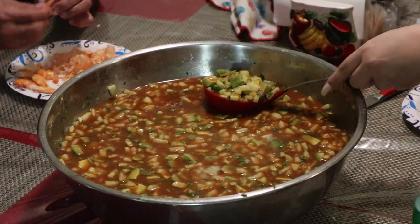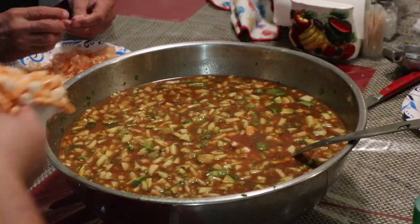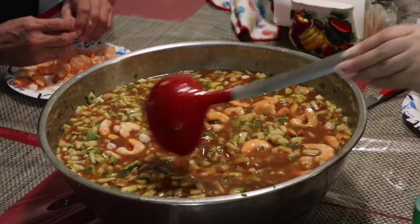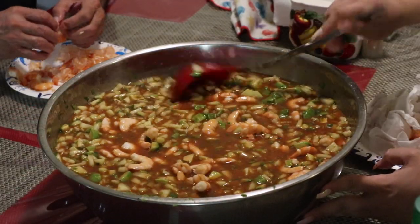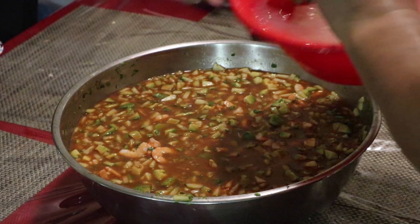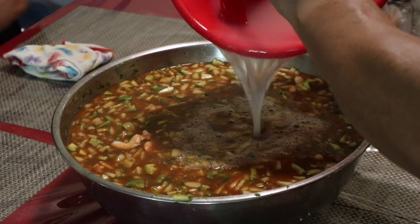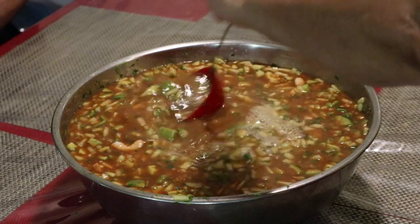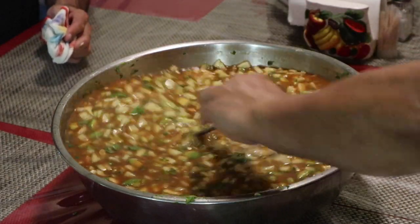Please don't throw that broth away — it has tons of flavor. Anytime you cook chicken or any kind of meat and it has its own broth, use that for rice. You can even freeze it. My mother-in-law always adds the broth here. So many different families make their coctel de camarón very differently — some people add tomato, some don't. It just differs from family to family. From here it's pretty much ready.